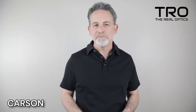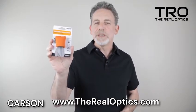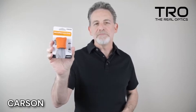What we have today is our lens cleaning system, the Stuff-It. Once you try it, you'll be amazed by its functionality. Check it out.